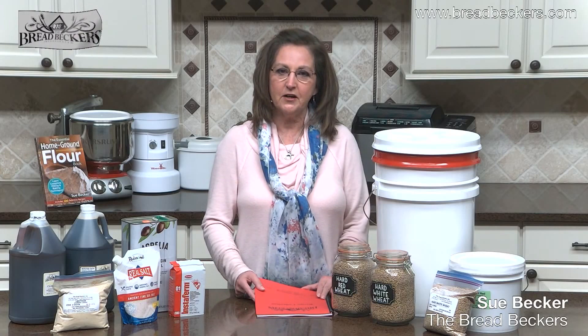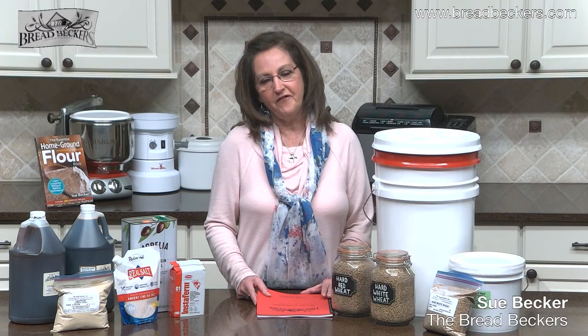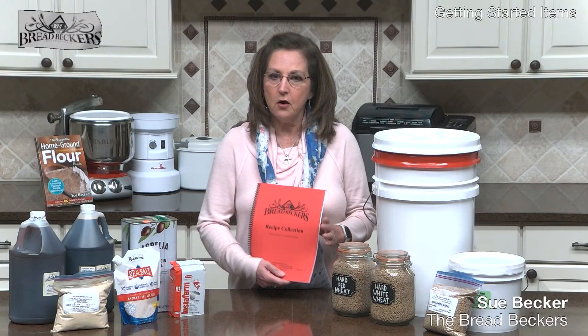I think it's always important to know the basic ingredients that you will need to make all of your own bread, cakes, cookies, muffins, pancakes — whatever you want to make from freshly milled flour.